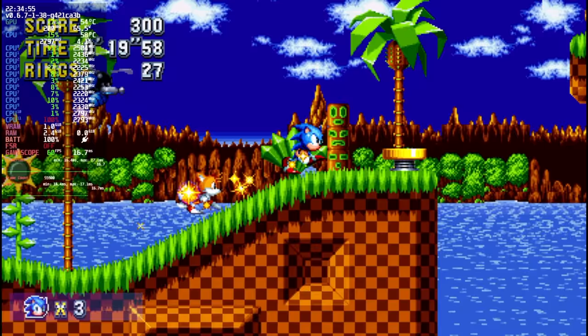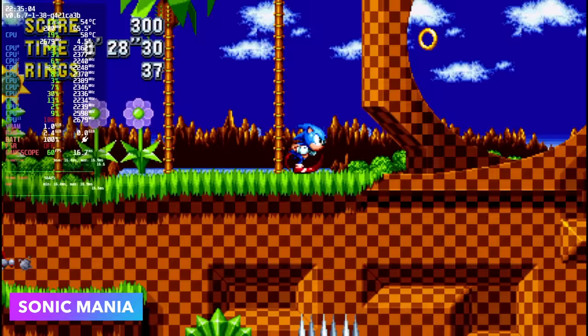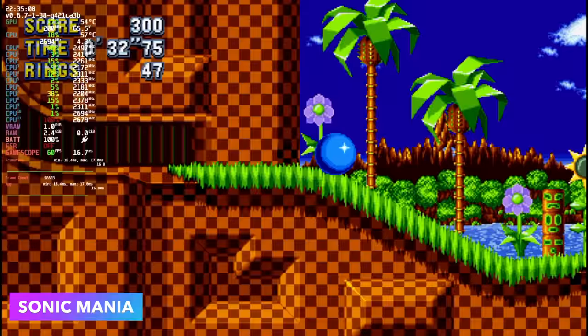Here's another lighter one — Sonic Mania, and it's running really well. GameScope is showing 60fps and again the CPU isn't even pulling 4 watts. I've got a couple more games to test: first up Cuphead and then we'll move over to Shredder's Revenge.